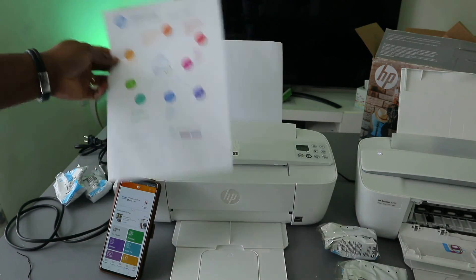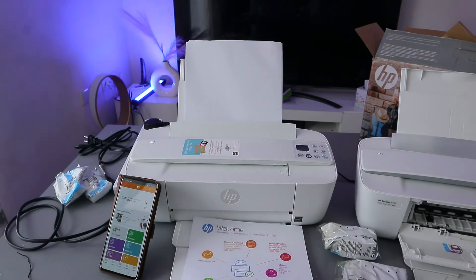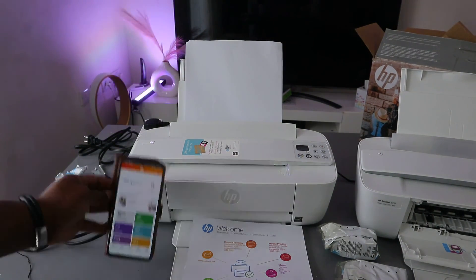That is how to connect this printer to a Wi-Fi network. If you found this helpful, please like, share, and subscribe — it helps the channel.